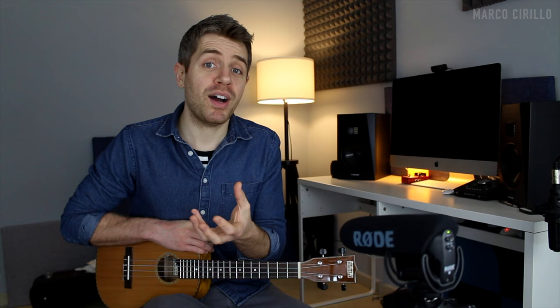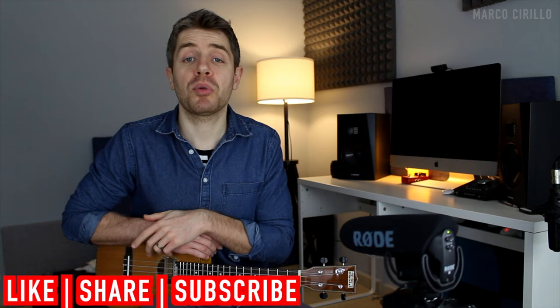If you need the tab, check my Patreon page — you can get it there. I'm also going to link all the other ukulele lessons in the description below.